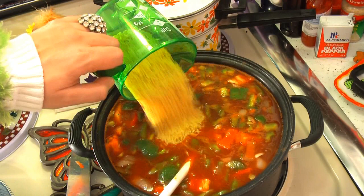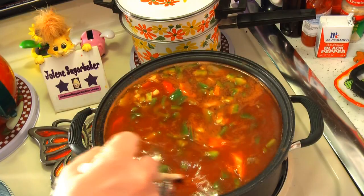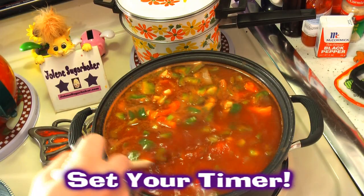Now we're going to simmer this soup for about an hour so everything simmers down. You can taste it as you go along because you might need to add some more salt or maybe some more seasonings to your taste. So let's go ahead and simmer this now.